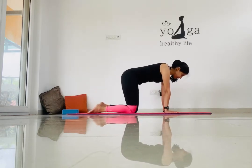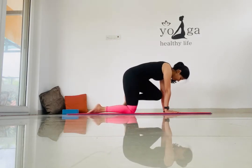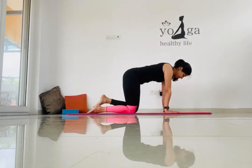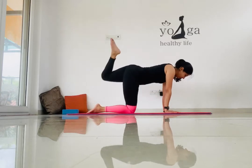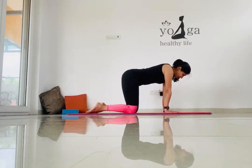Let's repeat this with the other leg. Focus on the left side — inhale, bring your foot in, exhaling stretch it up. Now the rotation: inwards, that's clockwise, and then anti-clockwise.